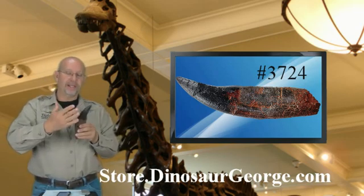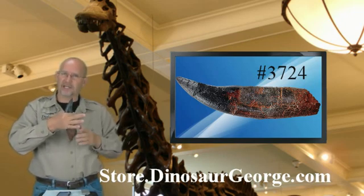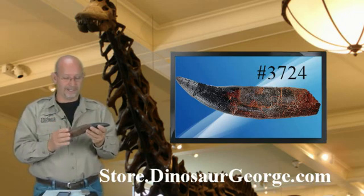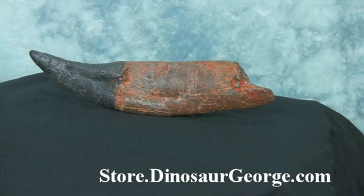This is a replica. Oftentimes we see replicas where it's just the end — just the part that you would see extended from the jaw. But this one has the root, which really shows you the sheer size and shape. And what's really cool about it is this is an incredibly thick tooth, which is common for Tyrannosaurus Rex.